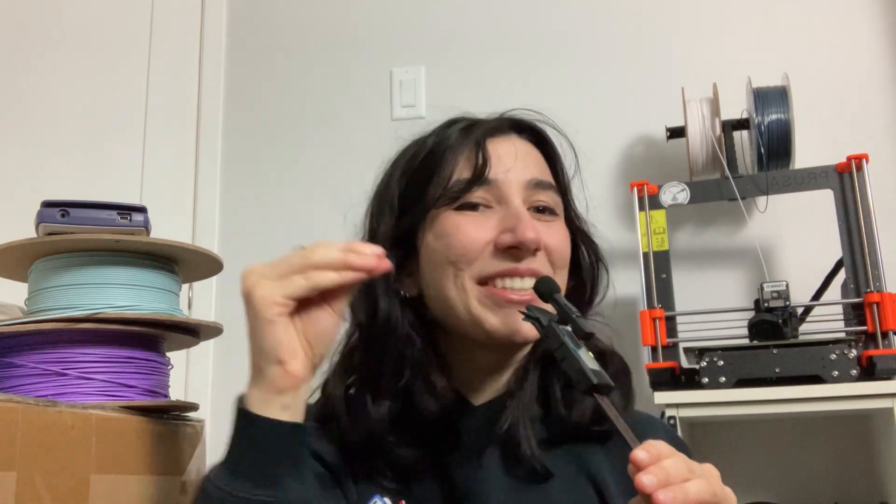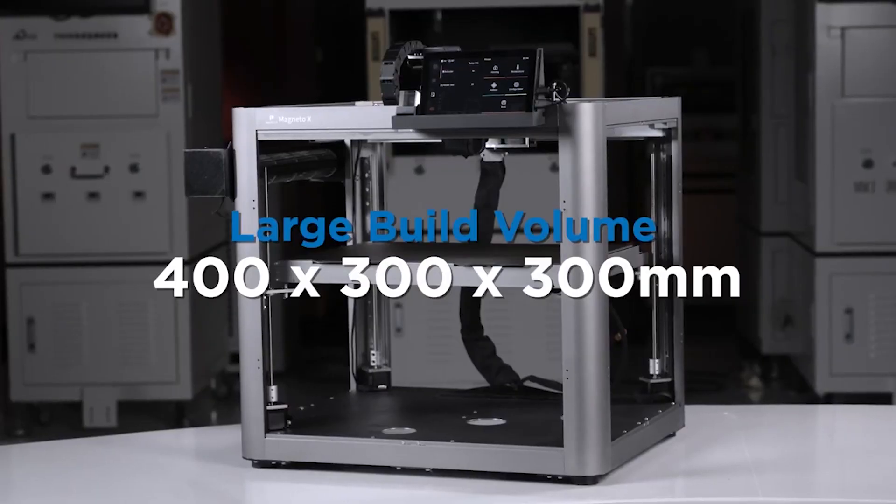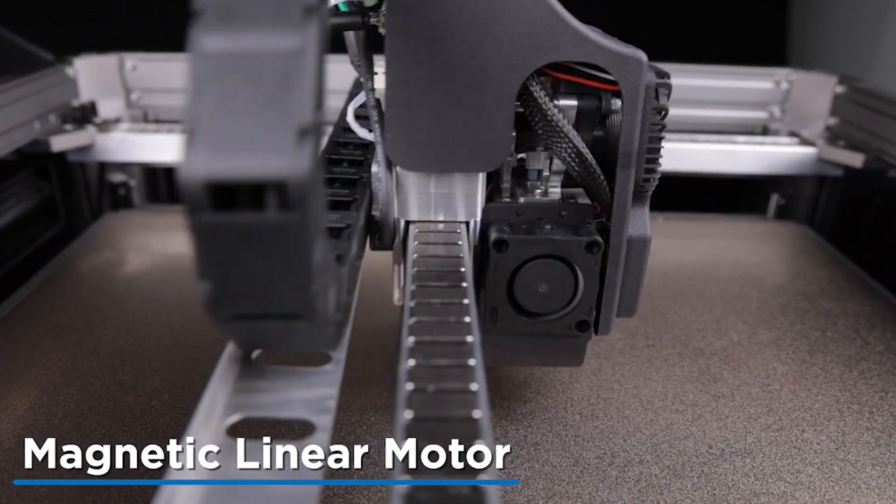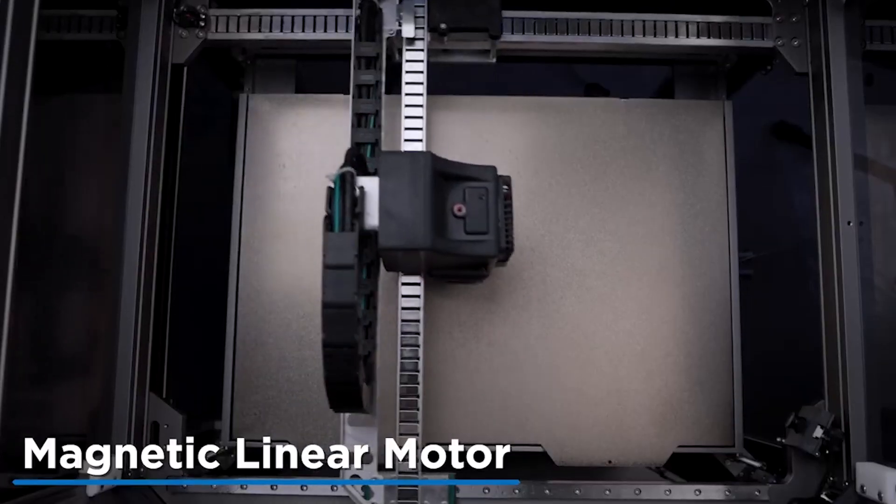You heard that right — magnets. Let's take a deep dive into this machine because it just keeps on getting better and better. This is the Magneto X, a 400 by 300 by 300 millimeter filament 3D printer that uses a magnetic linear motor system for the X and Y axes.